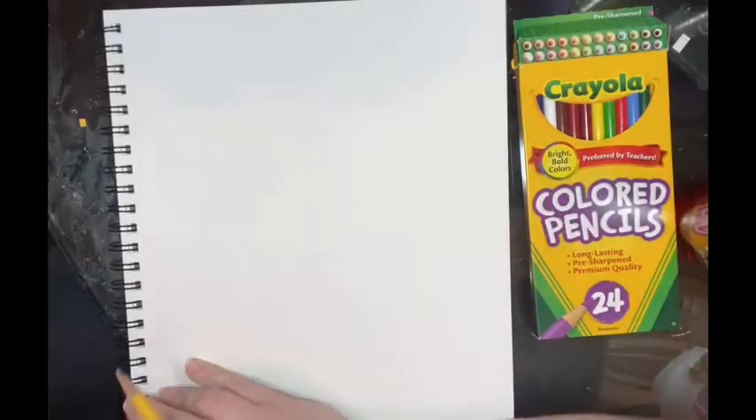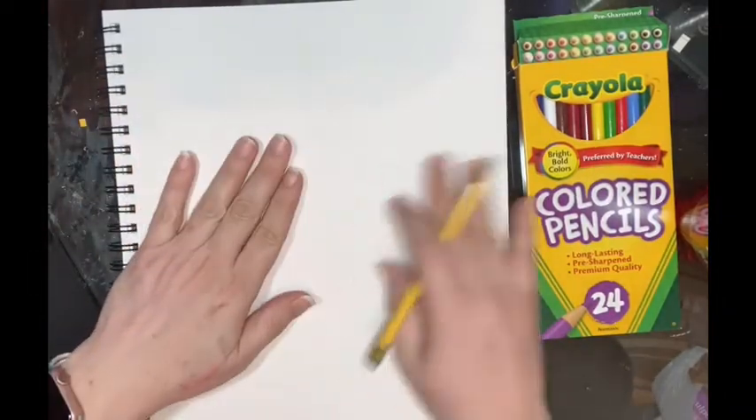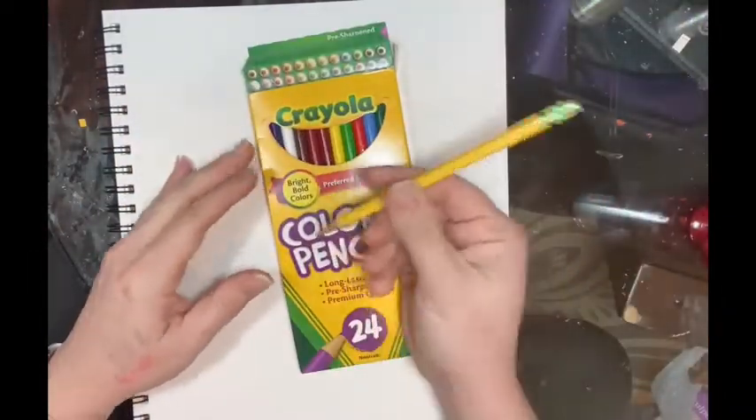Okay, so we're going to do a project. It's actually gonna probably take you a while because we're gonna use colored pencils. Let's just get started. For this lesson you're gonna need a paper, your colored pencils, and a pencil.